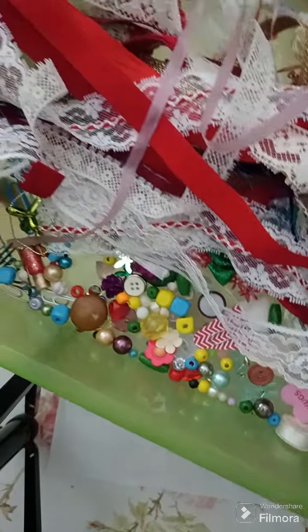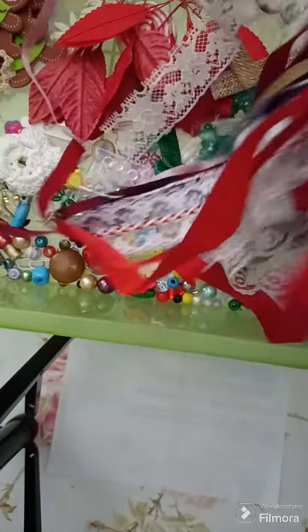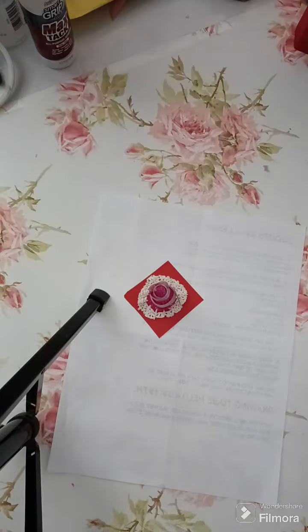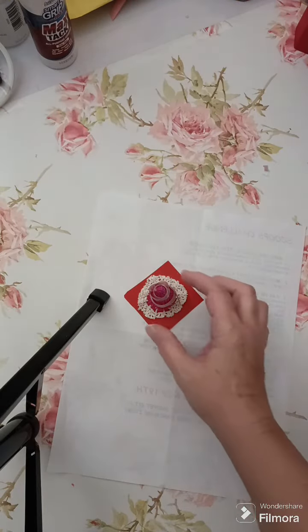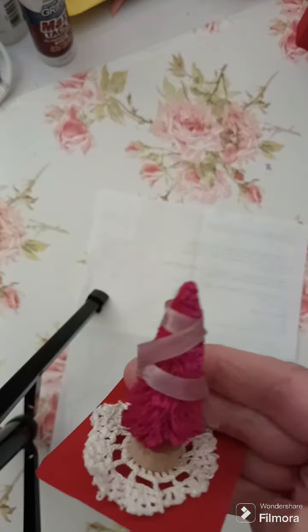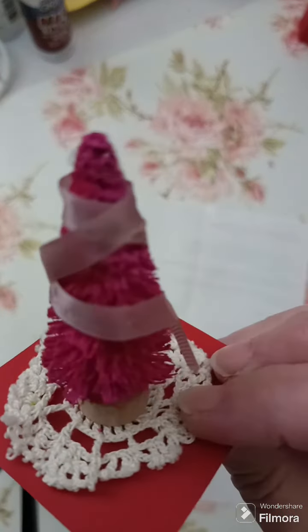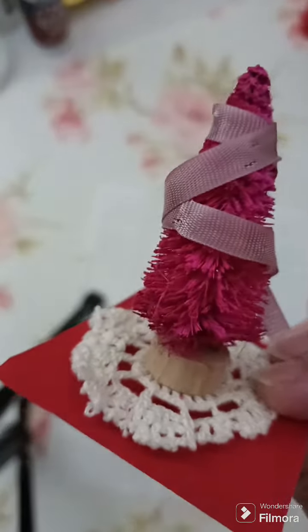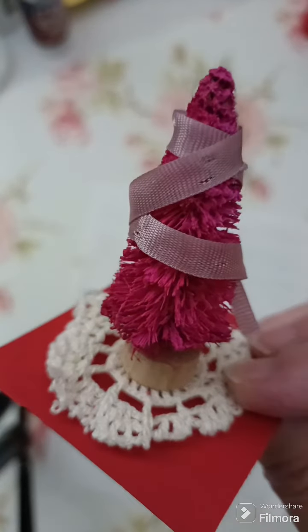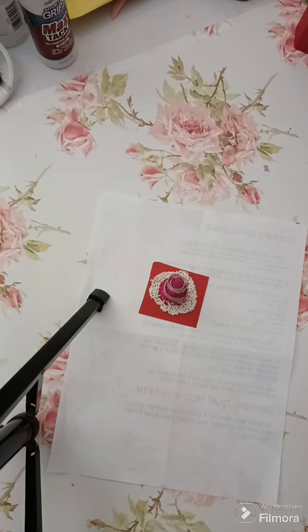There's all my goodies inside this container with all this lace, pin, ribbon. So what I did is I took this little tree, I stuck it on the doily and I just put some ribbon around it. There's three things — that's all I can come up with right now, but I got two more to get to.